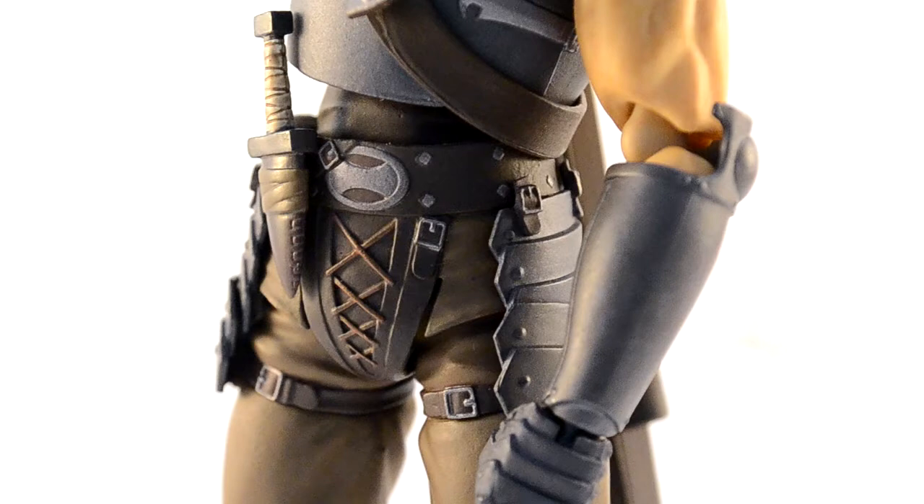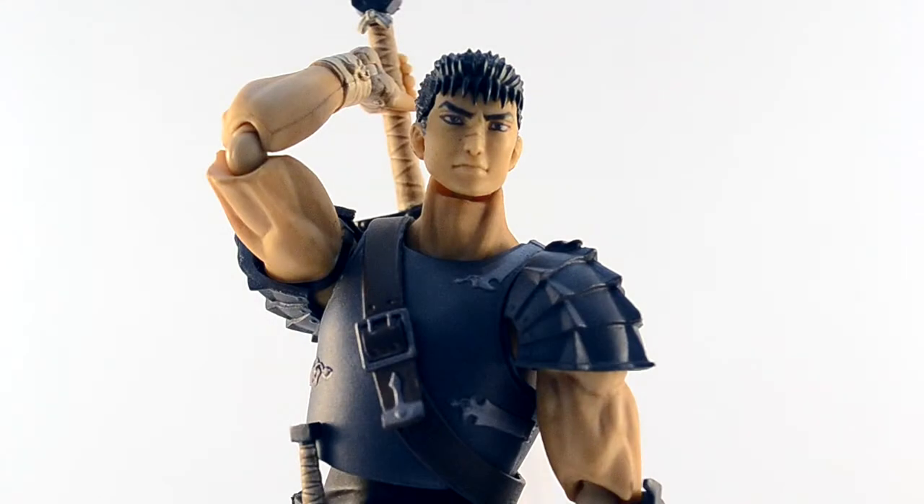So without further ado, straight from the Berserk movies of yesteryear, we have Guts, Band of the Hawk version, brought to life by the Figma sculpting genius Asai Masaki.